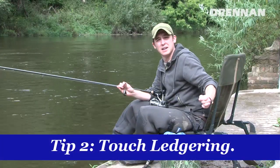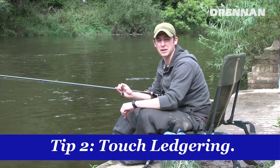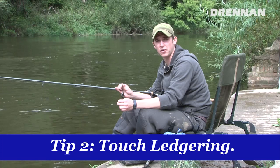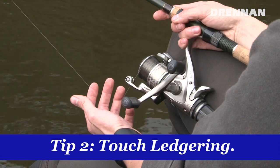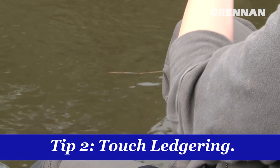Tip two is touch ledgering. A lot of people sit on their chair with the rod on a rest waiting for the tip to get pulled in. I much prefer sitting there with the rod across your lap holding onto the line. This way you're able to spot bites far easier — you'll feel the barbel pick the bait up. It's especially deadly in the summer when the river is very low and clear, and it certainly helps you to get more bites.